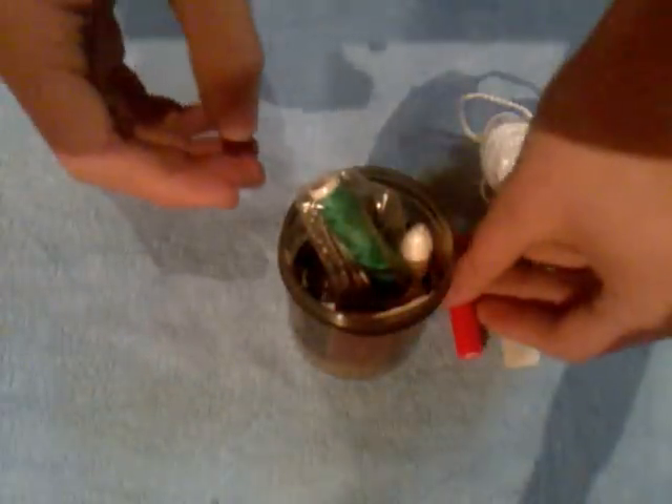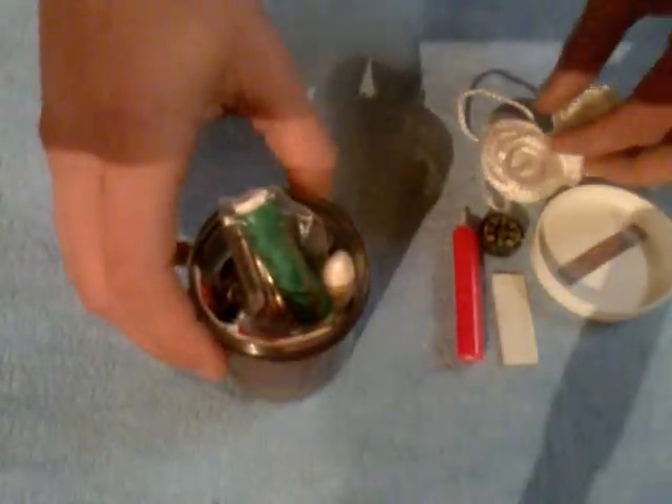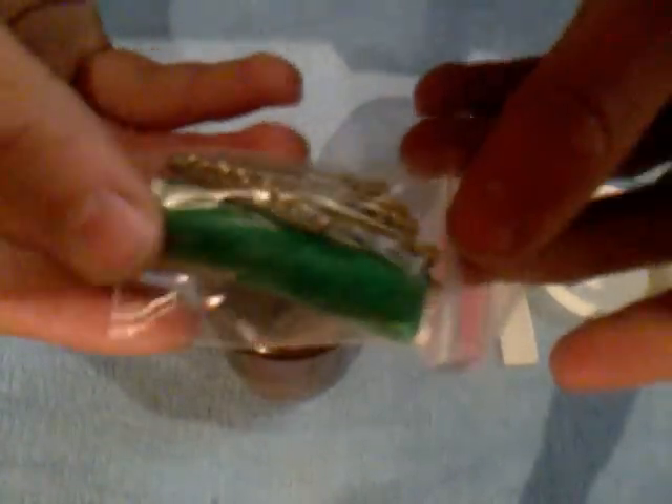I have this large candle, could be used for fire starting or just for some light. I have this small sewing kit with two or three sewing needles, some safety pins and some thread.